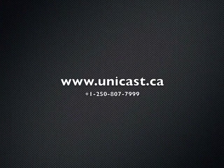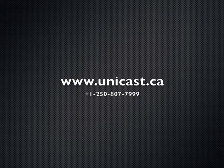Talk to a Unicast representative today at 250-807-7999 or visit us at www.unicast.ca.